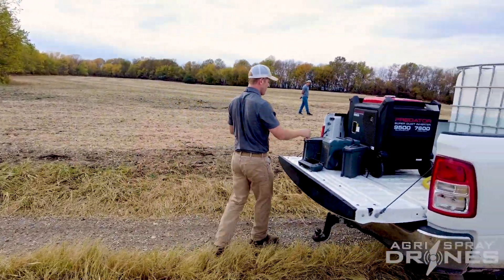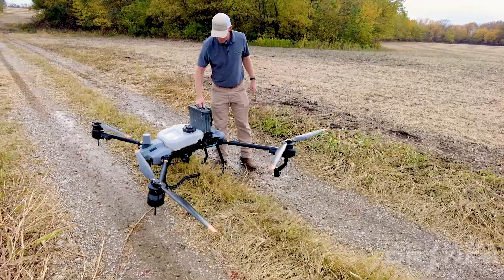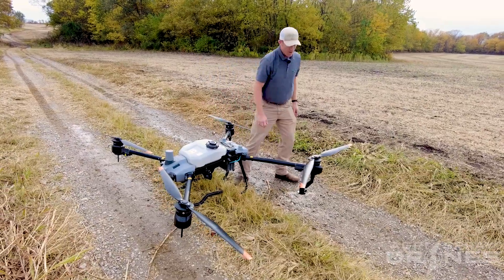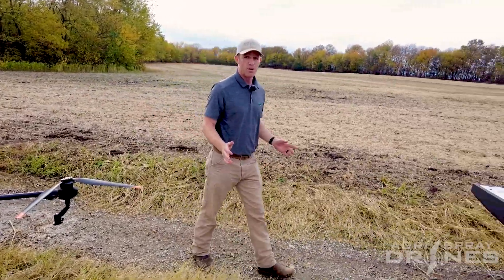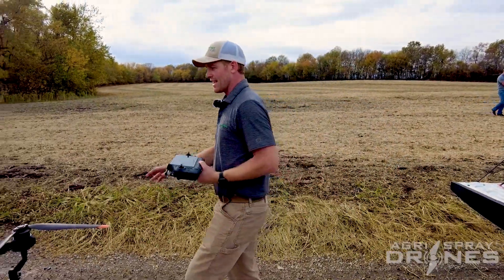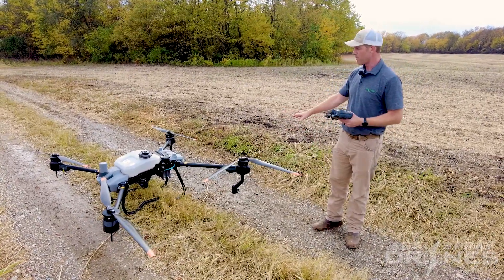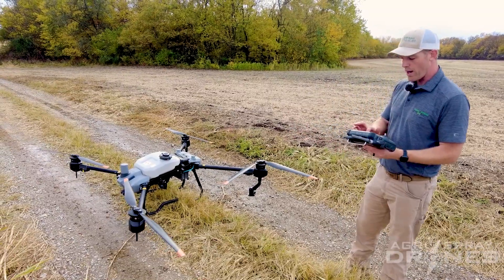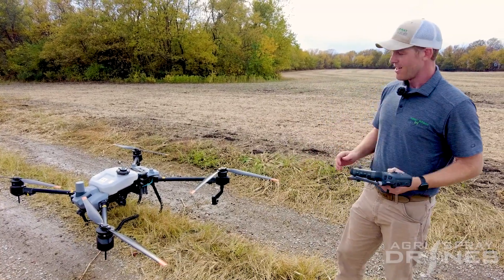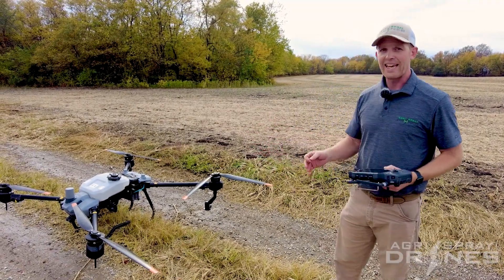As drones get bigger and tanks get bigger, to increase efficiency you also have to increase swath at the same ratio — and you can't do that. A T40 has the widest swath of any spray drone on the market today, but it's still 32 to 34 feet at most. The T20P is literally the same width as the T40. It has less downforce, so the swath won't be quite as wide, but it's still going to be between 21 and 26 feet. So even though the tank is half the size, the swath is not half the size — fly the same speed, and we're not going to get half the efficiency.